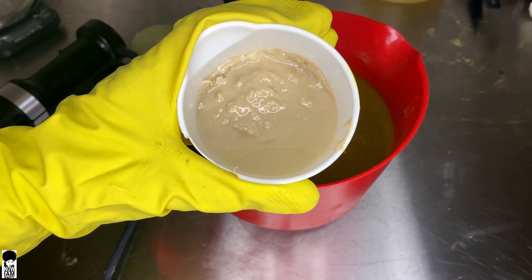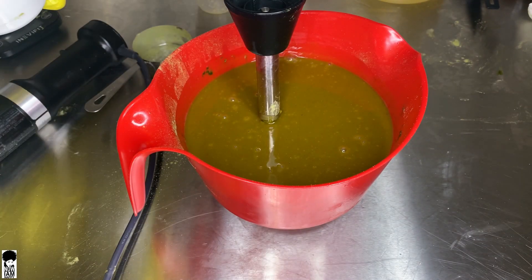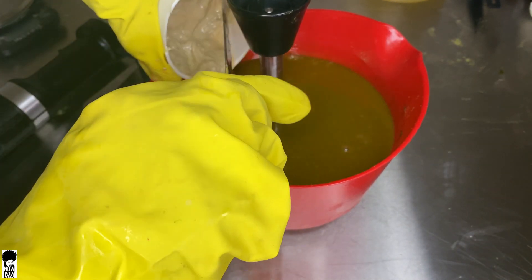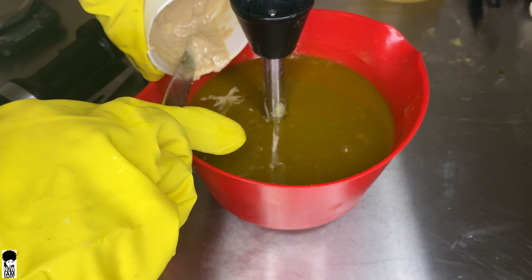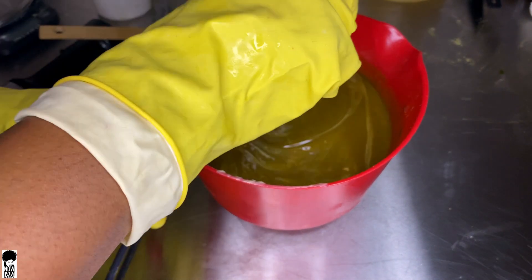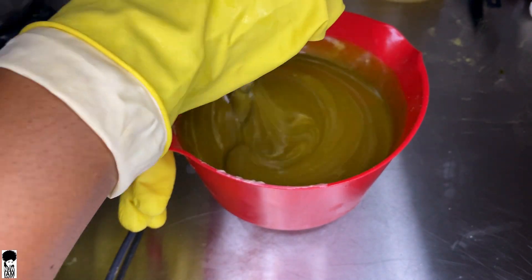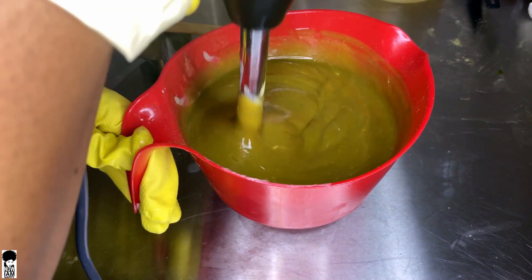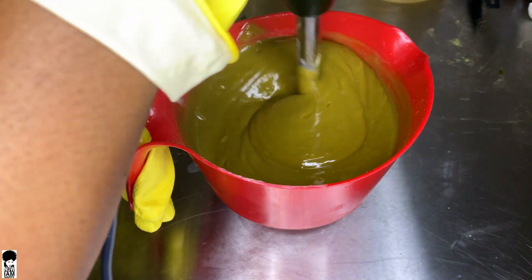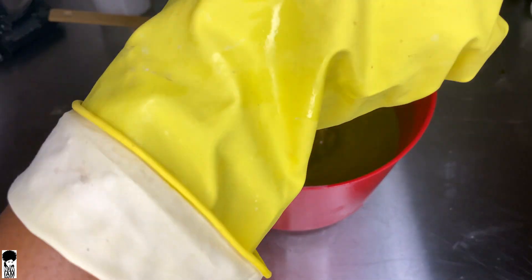We're going to go in with our fragrance and kaolin clay. Remember, this is going to speed up trace very, very quickly. I'm going to pour this in and stir with the stick blender first, then only blend to incorporate for about 10 seconds because this is going to make the batter get really, really thick fast. You want to make sure you have everything set up to dump into the mold as quickly as possible.